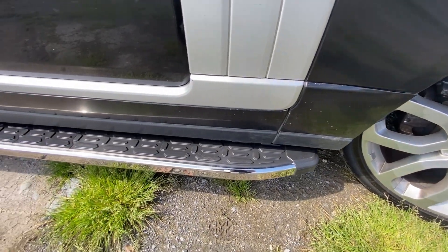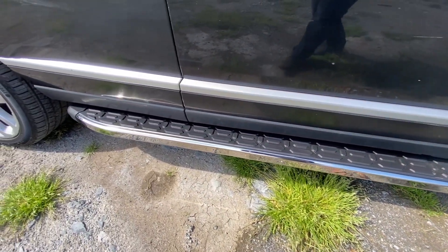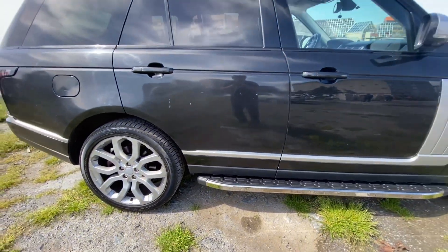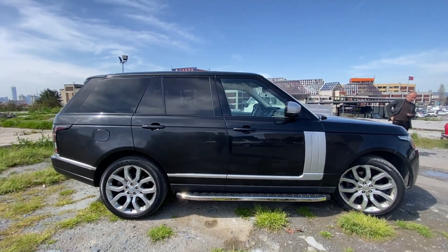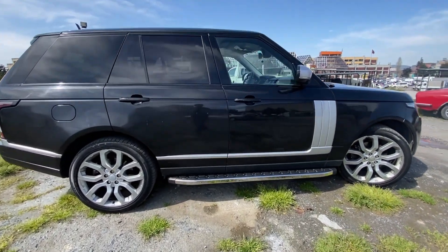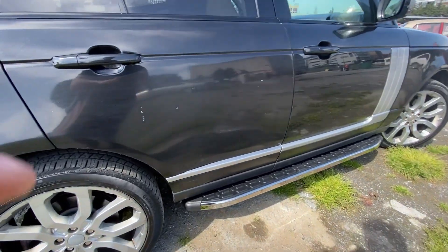Chrome sidesteps were applied to the Land Rover Range Rover Sport Series car. There are two main bodies in the box and special apparatus for mounting to the vehicle. The apparatuses are specially coated against corrosion and made of sheet material with a thickness of 4mm.